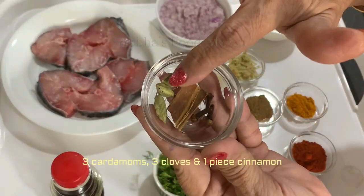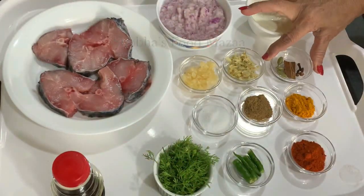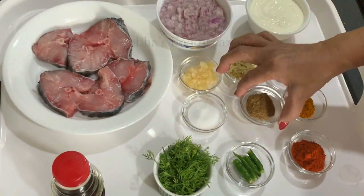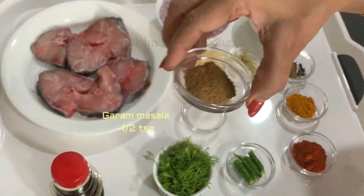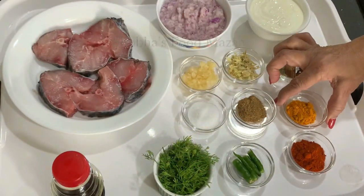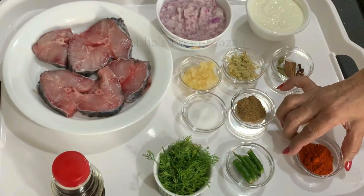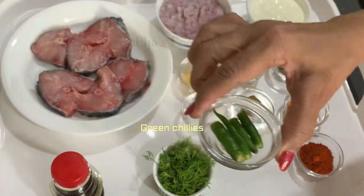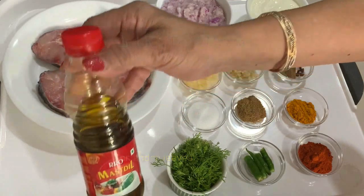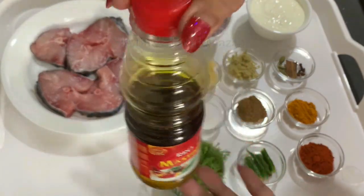For whole spices I've taken three green cardamoms, one piece of cinnamon stick, and three cloves. Salt to taste, half teaspoon garam masala powder, half teaspoon turmeric powder, one teaspoon red chili powder — I've used Kashmiri chili powder — and two green chilies cut into large pieces. Coriander leaves as needed, and I'm using mustard oil; if you don't like it you can use any normal oil.